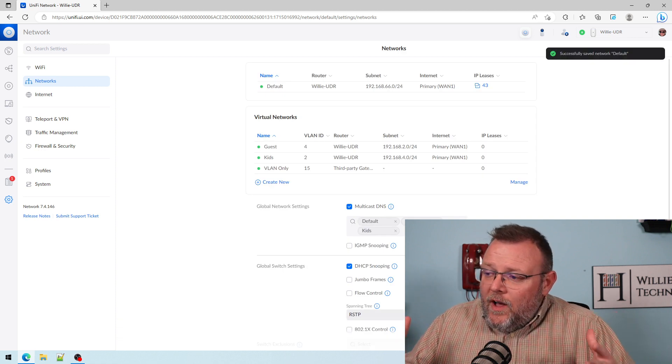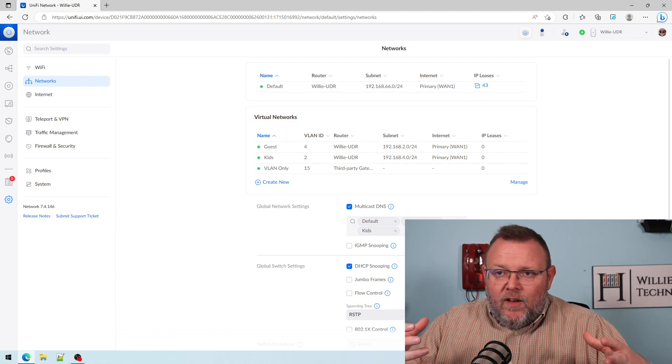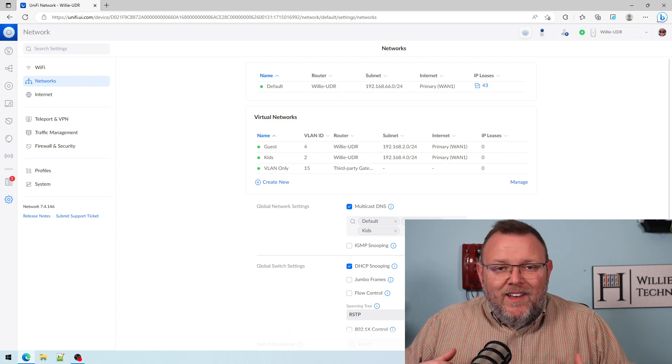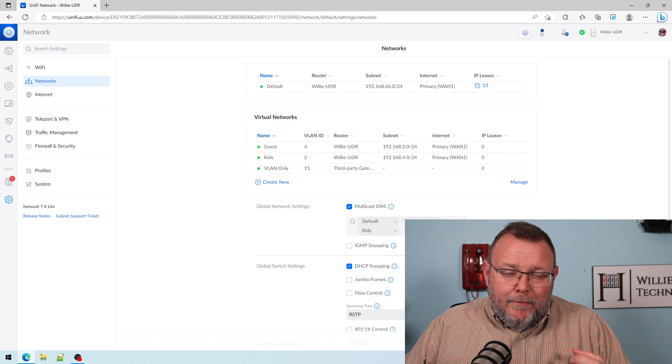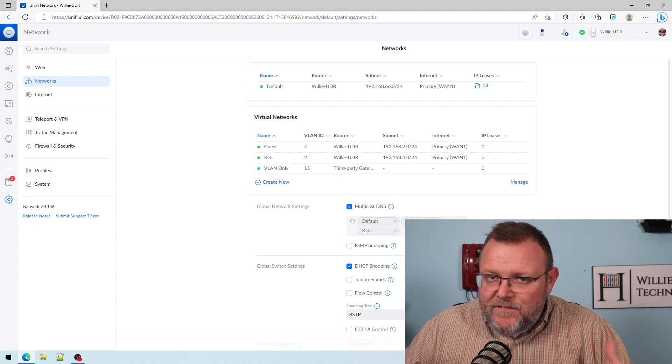Now, once the changes take effect and my clients reboot, in one of the upcoming videos where we join our first Windows workstation to this domain controller, it will go very, very smoothly.